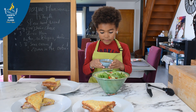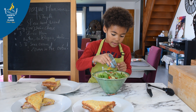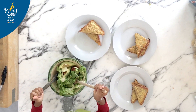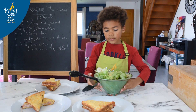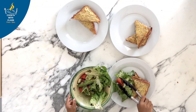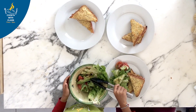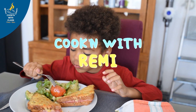Next, you put the vinaigrette on the salad. We have to put it in here, and also — I forgot — your food needs to look nice. Time to eat! Bon appétit!